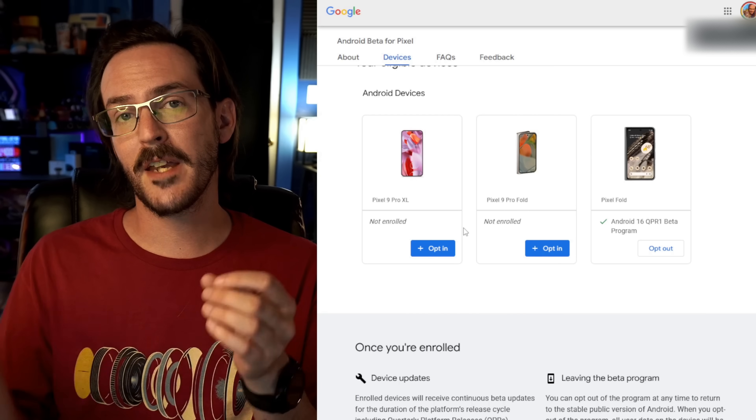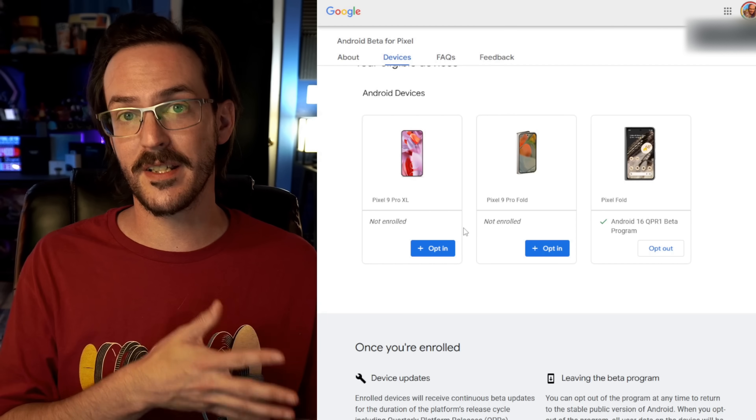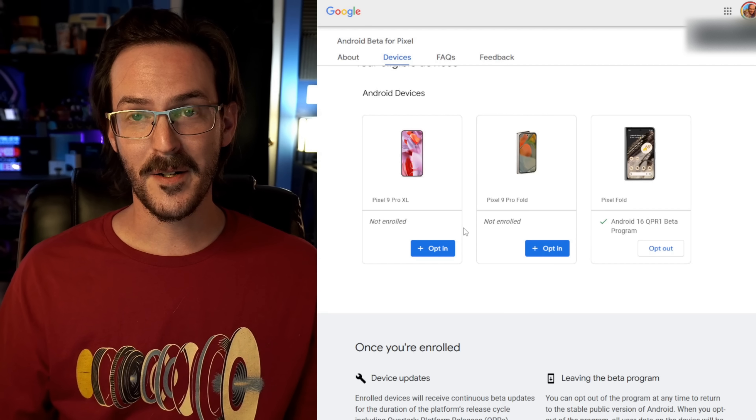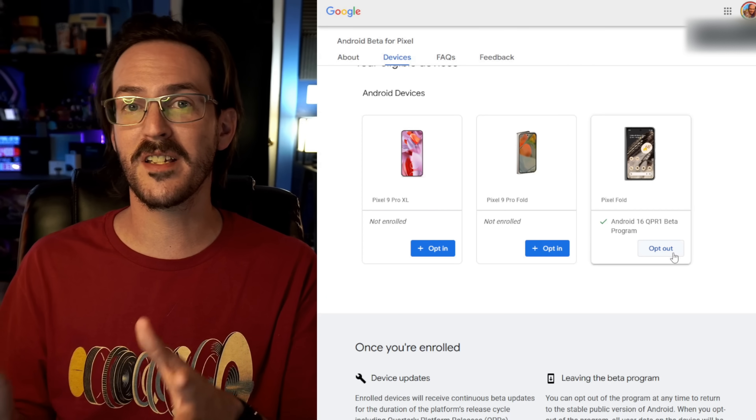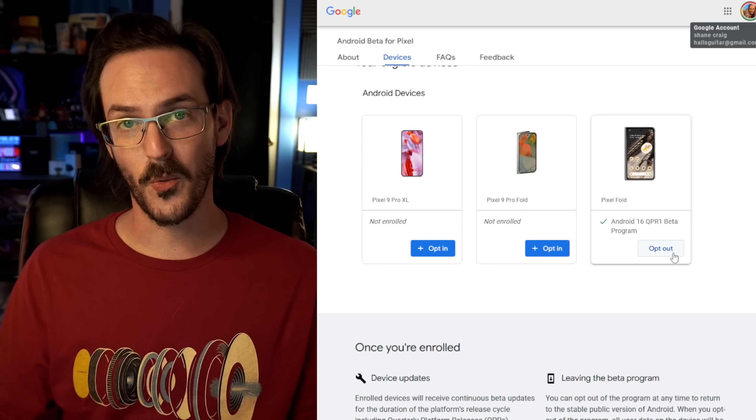Going the other direction: if you're currently beta testing Android 16 and want to get out of the beta, your time is very soon. I would not recommend opting out just yet, because opting out will send you Android 15 stable and that will also wipe your device. You can always update without wiping, but you can never downgrade without wiping. So if you're currently on Android 16 beta, just wait — don't let the QPR1 update install. Eventually you'll see that Android 16 stable has been released, then opt out and wait for your phone to receive it.